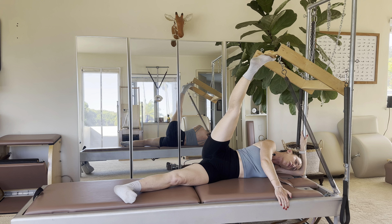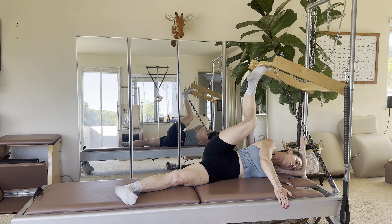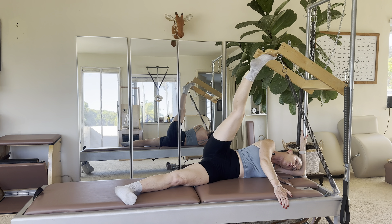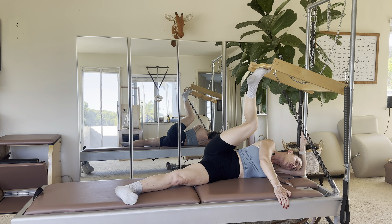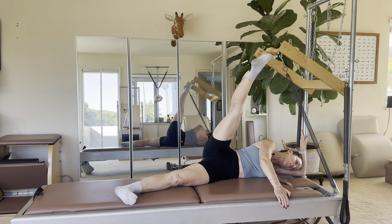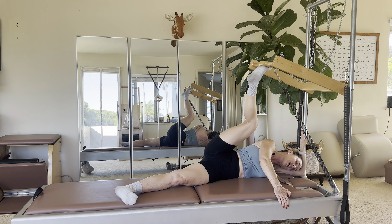Here we are. Without my hip rotating, I'm going to keep it square. I'm going to bend my knee and think of pulling my knee towards my top shoulder, all while keeping my hip down. Knee to shoulder, and then press. Bend, knee to shoulder, and press. And one more — bend, bend, bend, and press.